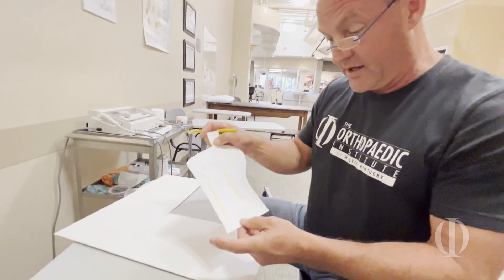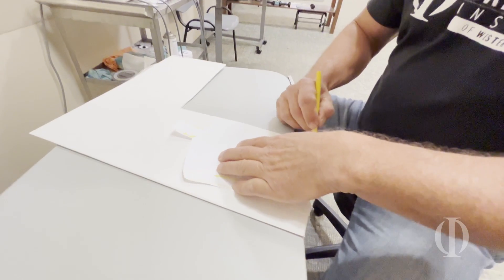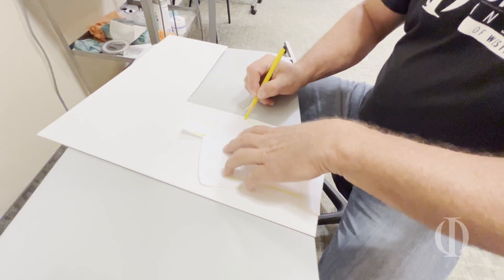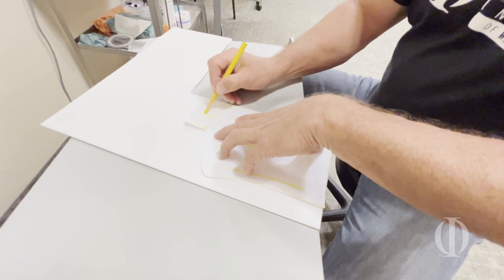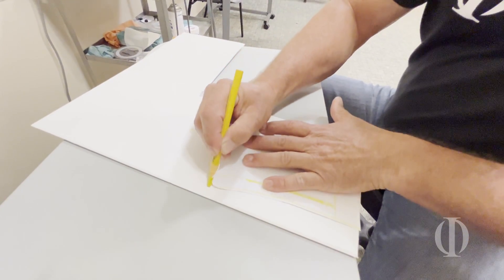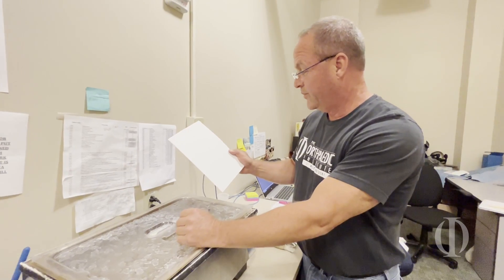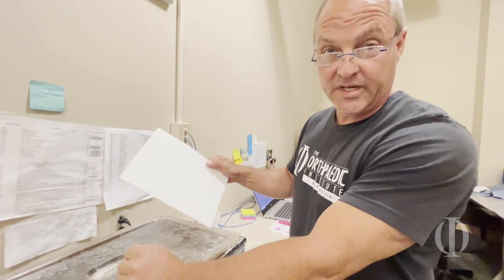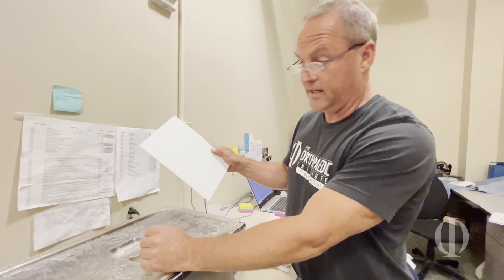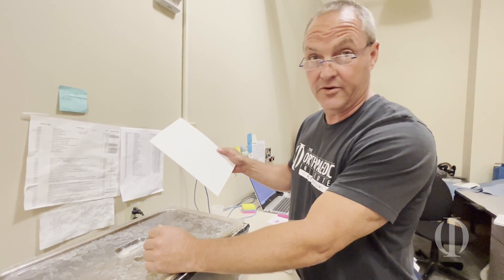I have my template cut out that I had traced around my hand. I'm going to put it on a piece of plastic and trace around my template so I can cut it out of the plastic. Now that I have the pattern transposed onto the plastic, I'm going to put it into this hydrocoilator and it will heat the plastic up so I'll be able to easily cut it and then later form it to her hand.